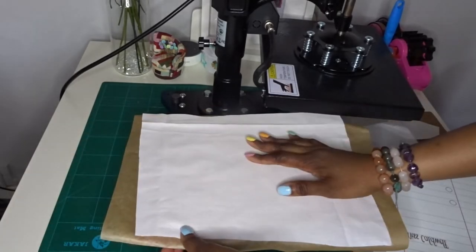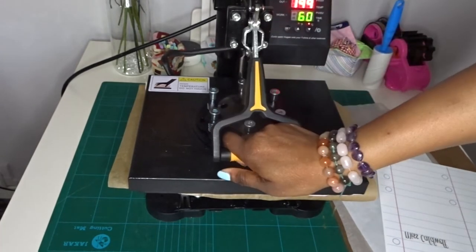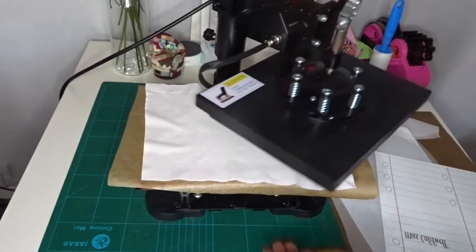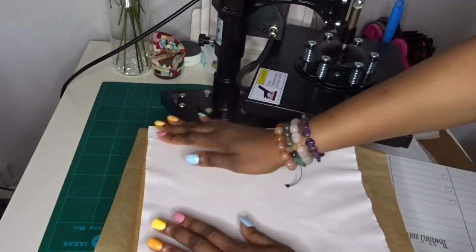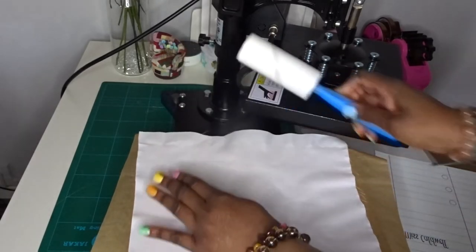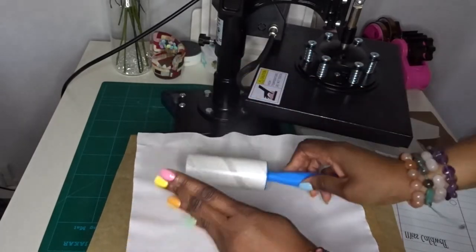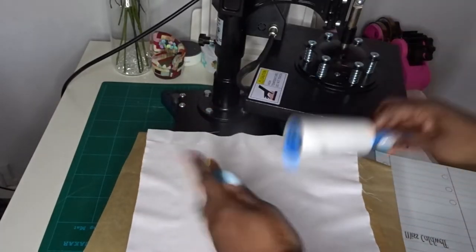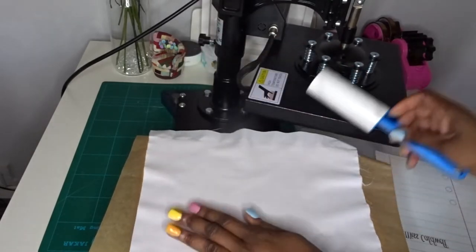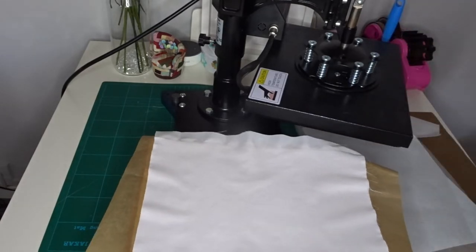Just placing that down and pressing it for a few seconds. Now that it's pressed and any moisture is out, I'm going to lint-roll any fuzzies or bits of lint off the fabric, because you want that off when you're sublimating — otherwise you'll get some blue fluffy bits that can no longer be removed once you've done the sublimating. And here is my image.